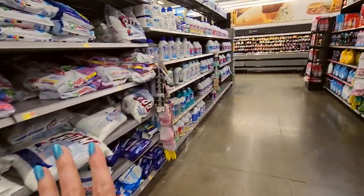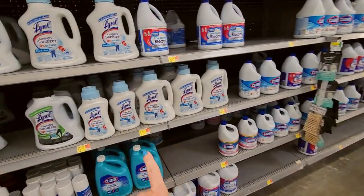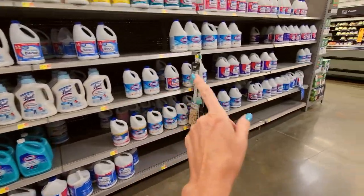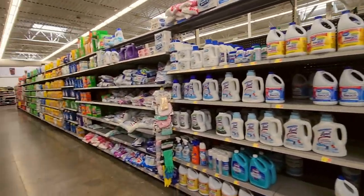We have the powders, and then we have the bleach over here — this is all your bleach. We have laundry sanitizer from Lysol and Clorox. Look at all that. So many choices.